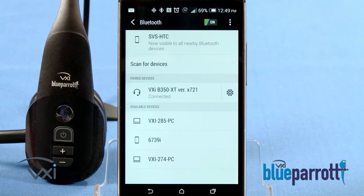Once paired, the lights will stop flashing and the phone may prompt you to connect the headset. If it does, select Yes on your phone. Once complete, your headset voice prompt will say 'Your headset is connected,' and the multi-function status light will slowly flash blue.